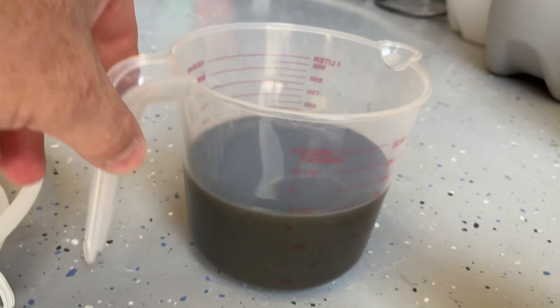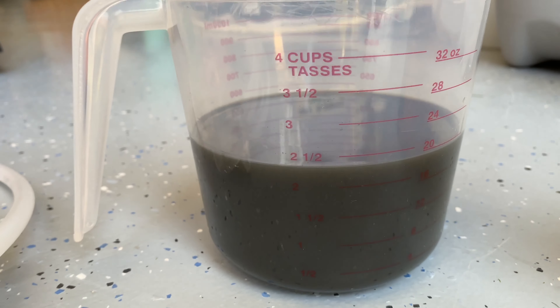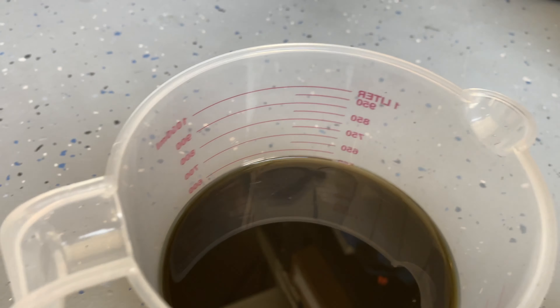This is a 32-ounce jar and it's right at 20 ounces — just under 20, which is about 18 ounces of oil that's supposed to be in here. So it worked out pretty nicely. A little dirty, and that's only after five hours.